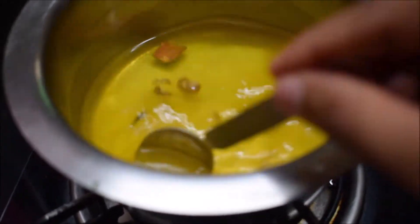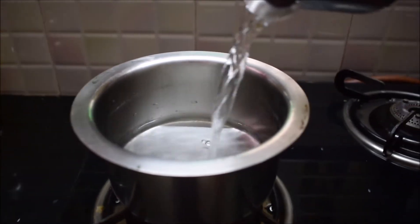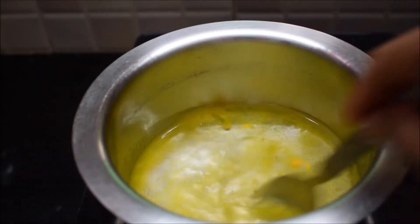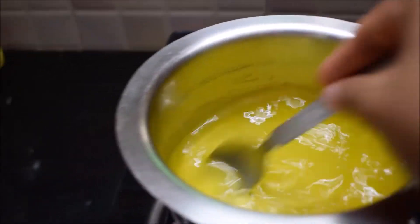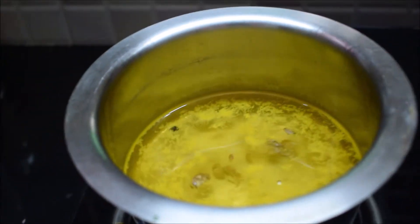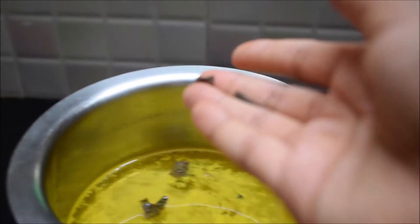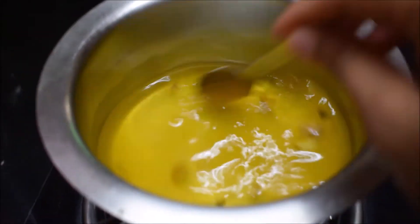Without much more blabbing, let's get into the kitchen! To make this drink, just add one glass of water, and when the water starts bubbling — like how I'm showing on camera — just add half a tablespoon of turmeric powder, one or two black peppers, ginger roots, cloves, and cinnamon. Just mix them really well.